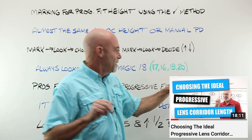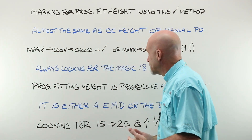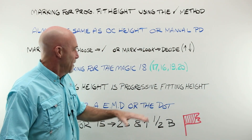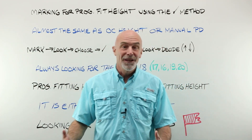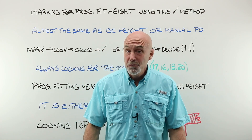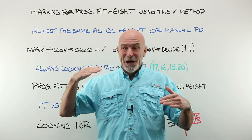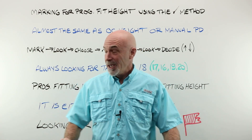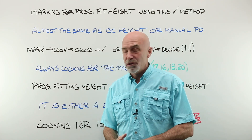Watch the other video — not the place to go into all the reasons behind that. A progressive fitting height is a progressive fitting height. A progressive is not a lined bifocal. You can't move it around. If you hear an optician say we'll just set it high or set it low, they don't know what they're talking about. A progressive has got to be fit exactly as I'm about to show you.